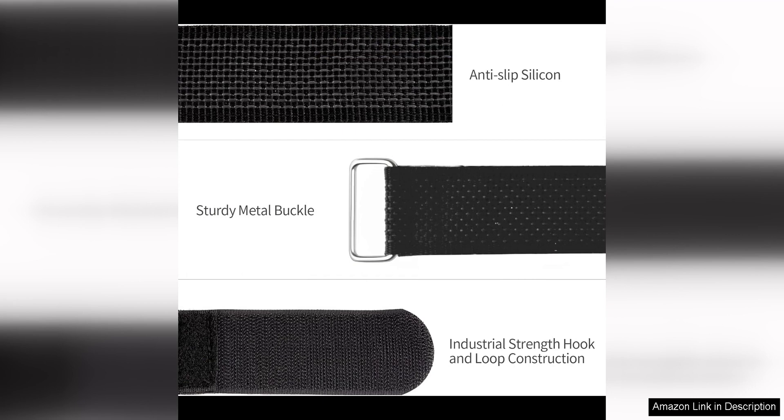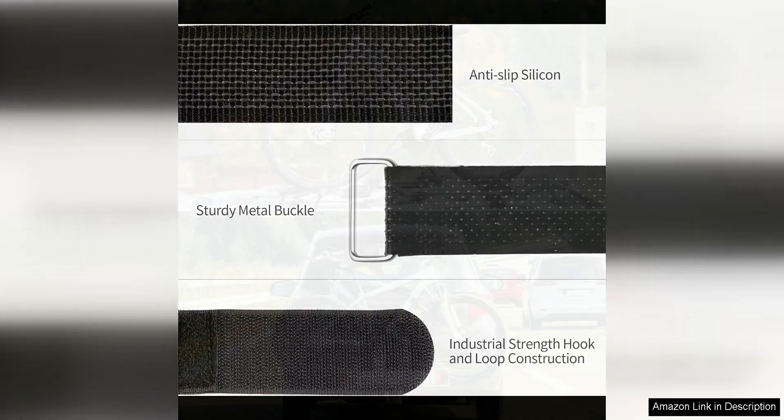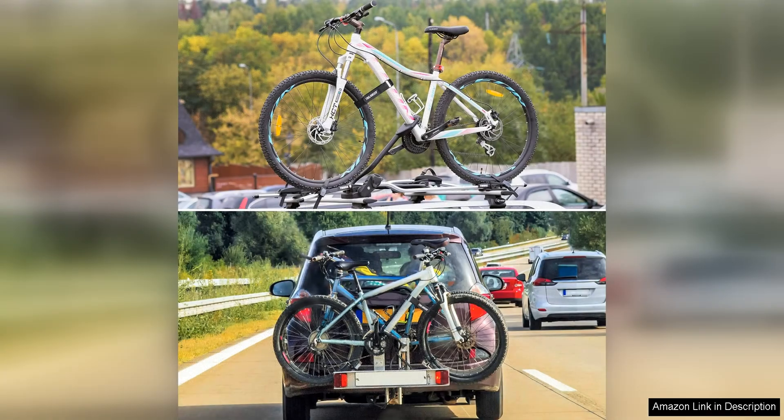The Hook and Loop Closure System is simple to use, yet extremely effective. Once you have attached the straps to your bike wheels, you can trust that they will stay in place throughout your journey. This gives you peace of mind knowing that your bikes are securely fastened and won't come loose while you're driving.